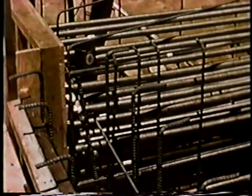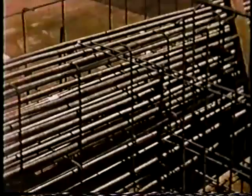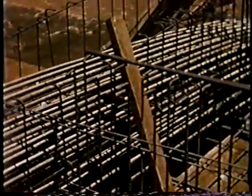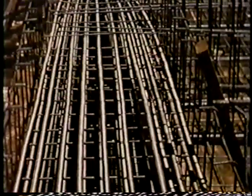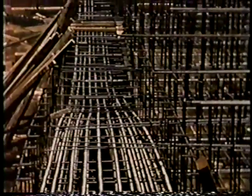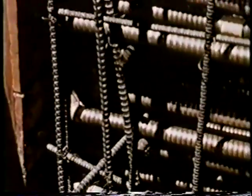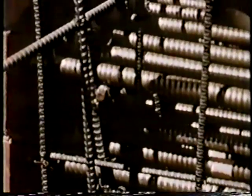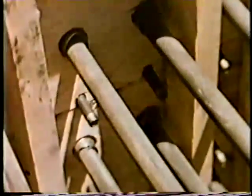Certain upper deck caps in this structure were excessively long for ordinary construction due to severe skews or spanning emerging lower deck ramp. These caps were pre-stressed. This installation consisted of forty-five, one and one-eighth inch diameter, high tensile steel rods enclosed in flexible conduit for post-tensioning. The small tubes connected to the enclosures are for intrusion of grout after stressing and anchoring. Rods, flexible conduit, and grout tubes extend through the forms for later pre-stressing operations.